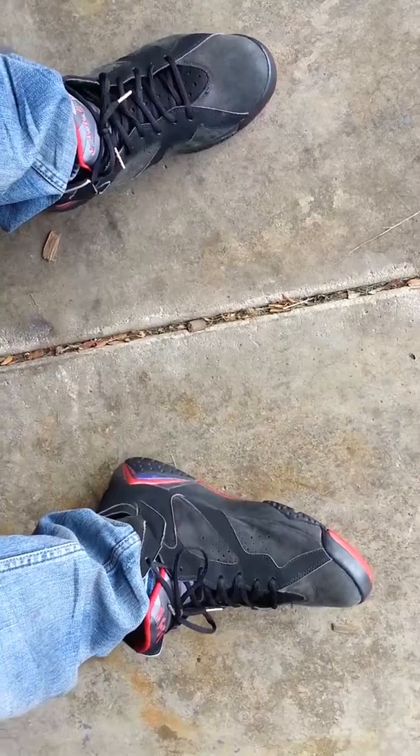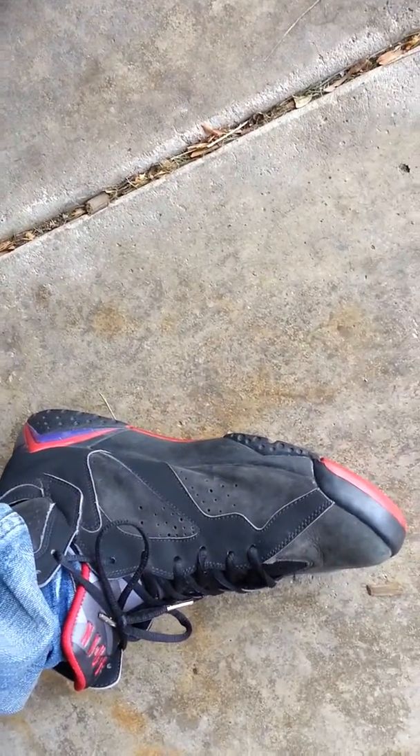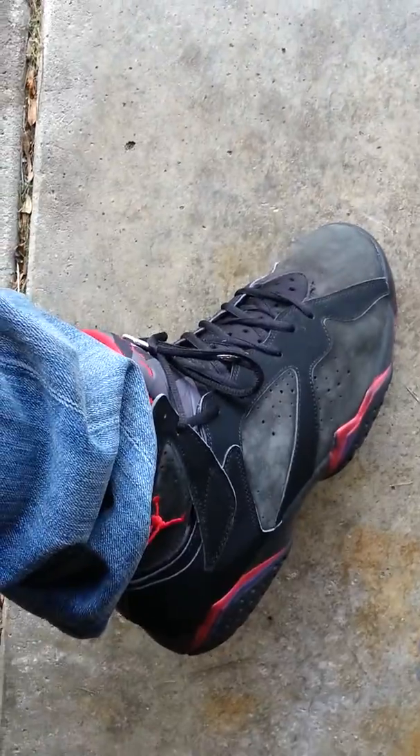Ironically enough, I got these around the time when the restock happened last year of the Raptor 7s. I got these off eBay for a decent price, even though they got little imperfections in them. They've been worn of course, and plus they're from 2002.